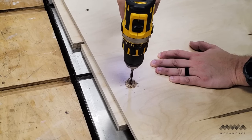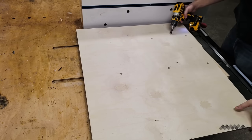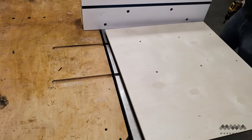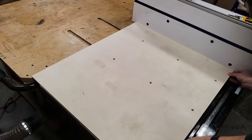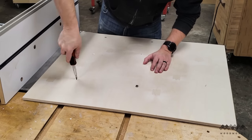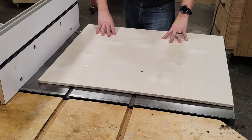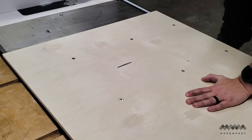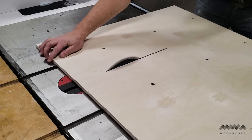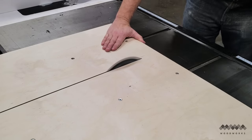I countersunk the holes on the top of the base so the screws sat flush with the surface. Since I hadn't moved the table saw fence, I could put the runners back in the miter slot and drop the base on top, adding the screws to attach the runners to the base. I tested to make sure it glided smoothly and adjusted any set screws in the runner according to any binding that I felt. Next, I cut the kerf in the sled by slowly raising the blade through the sled and moving the sled back and forth, making sure not to cut the sled completely in half just yet.